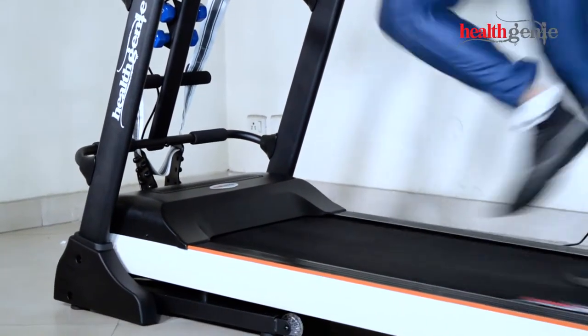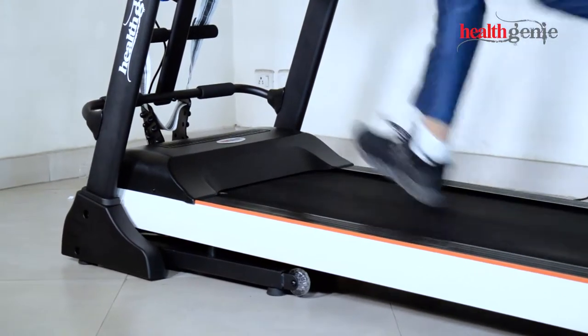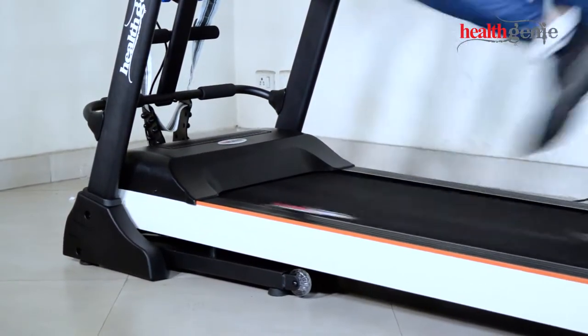We know you want to start your healthy lifestyle right away, so the Healthgeny Treadmill 4612A is easy to assemble.